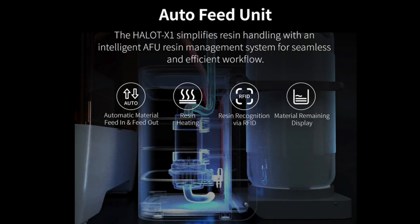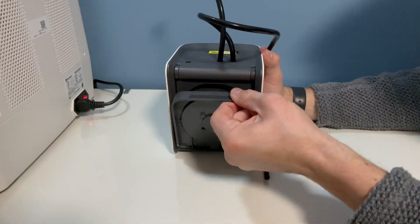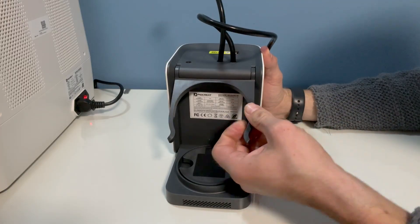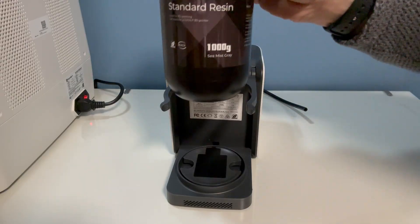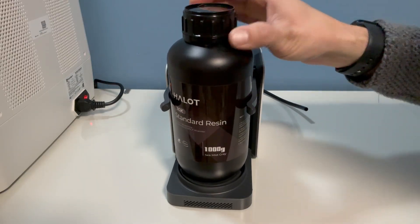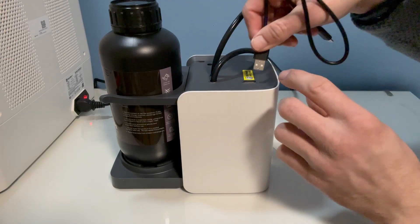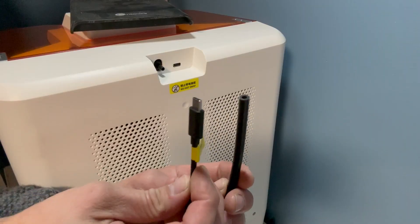The auto feed unit which sits alongside the printer is a very useful addition, especially for beginners. It can feed resin in and out, heat it to the required temperature, and also detect exactly how much it needs. This is based on using the Halot branded resin which has a tag in the bottom of the bottle which simplifies the entire process. The auto feed unit is connected to the printer via a USB cable and a hose for the resin.